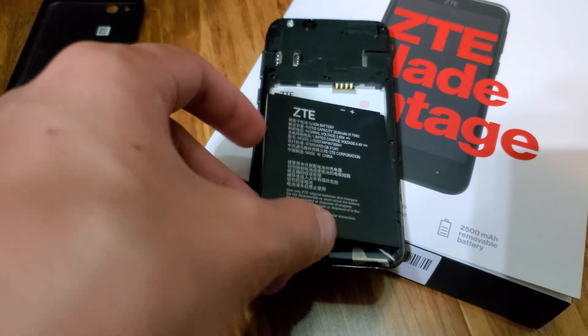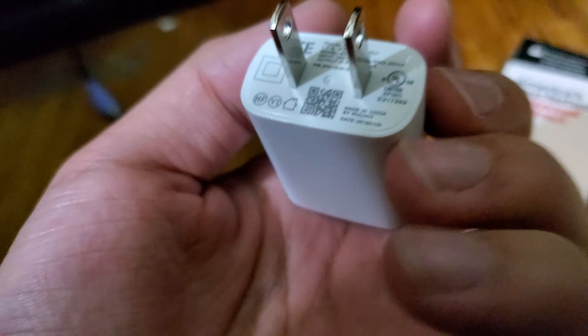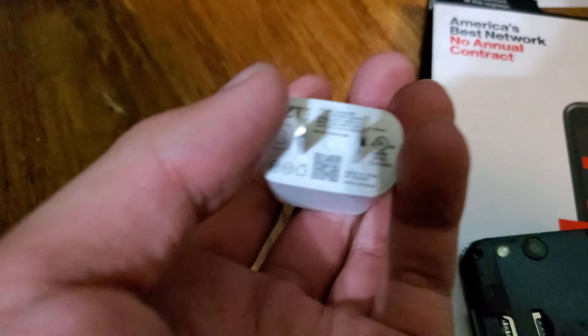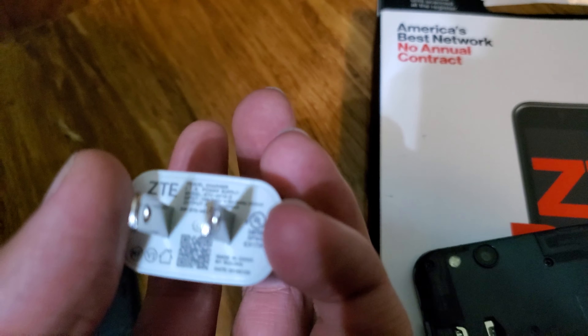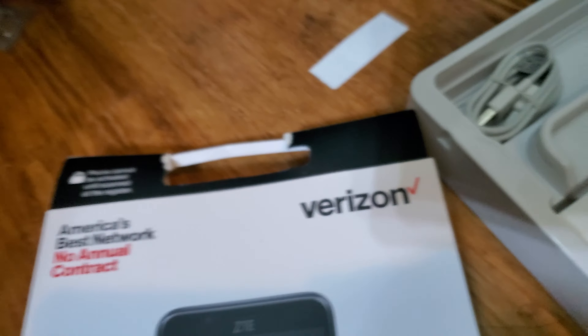I'm going to boot this thing up. It also came with a micro USB cable and the wall adapter — sorry for the lack of light. The battery's low. It's a 5-watt charger, so it's not the greatest.